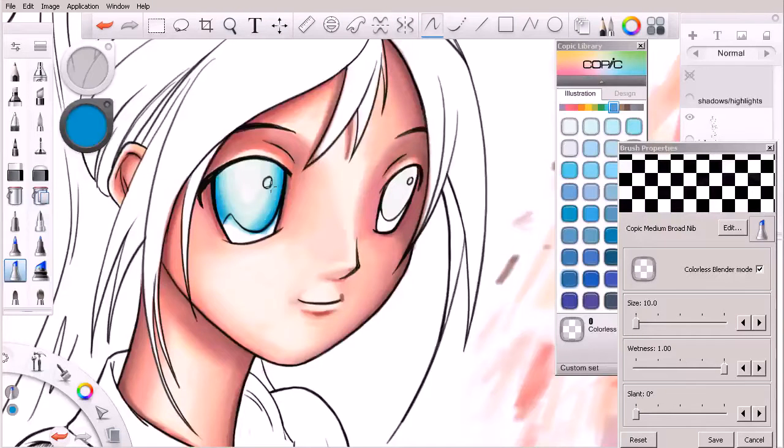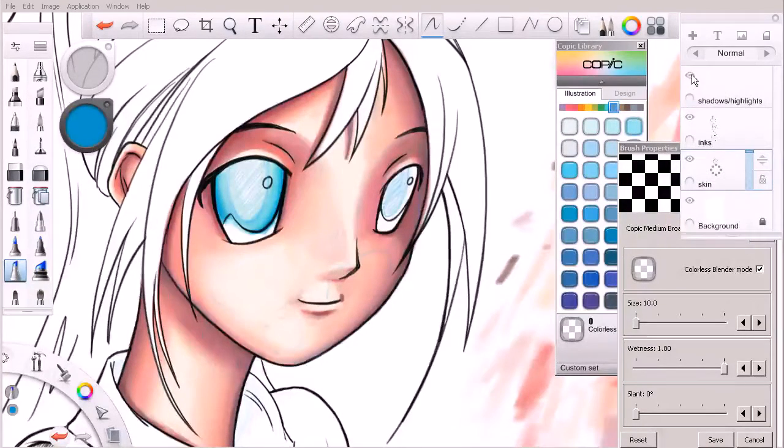I want these eyes to feel very spherical. And if we bring that back in, it looks like we may have over-blended that just a bit. I'm going to undo back a few times — there we go, that should work.